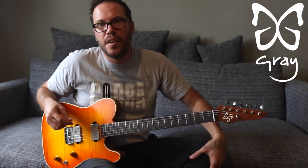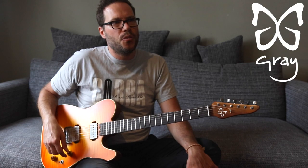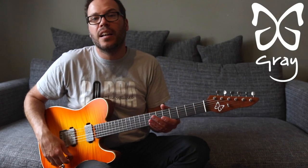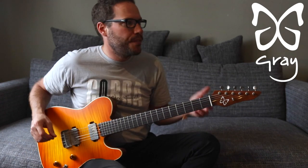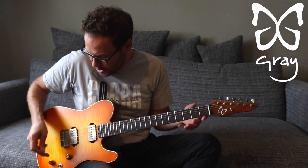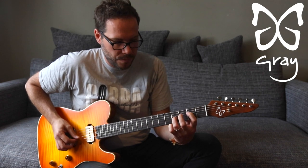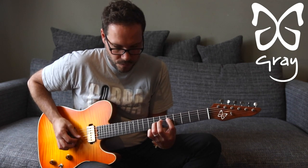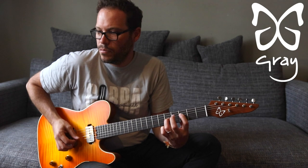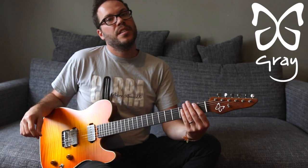So I started off with a bit of AC/DC. The distortion was coming from a Hudson Sidecar, and I'm playing through a Fender Princeton Reverb. Here is the clean sound with the bridge pickup — I'll play a few open, clean-sounding chords. This is the bridge pickup. Nice and clear and shiny.